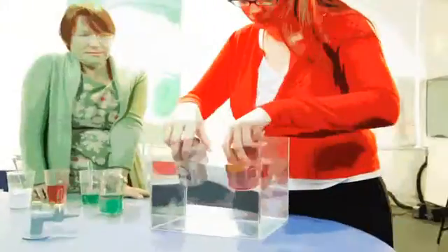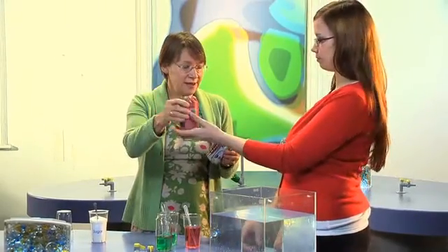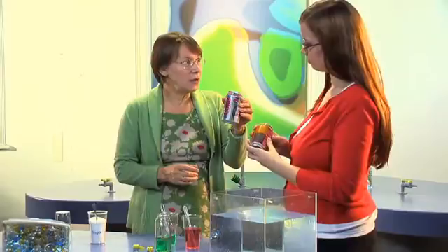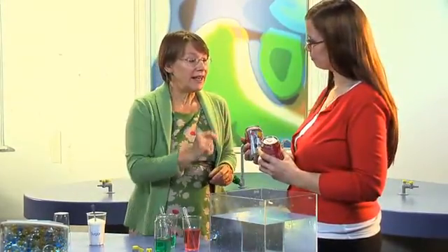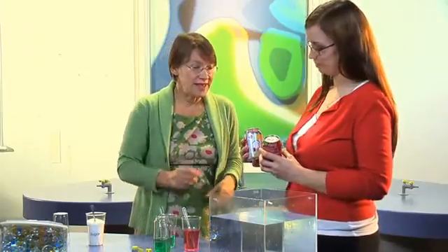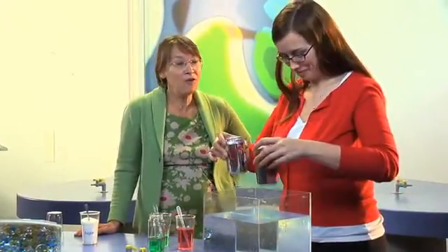This is a lovely simple experiment that you can do when you're working on liquids, particularly different liquids, their weights and their densities. This Coke has got sugar in it, that's Diet Coke and doesn't. So this one is heavier than that one, as you'll see if you put them both in a tank of water.